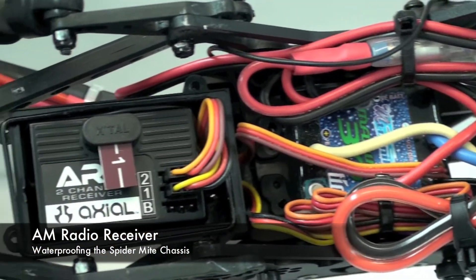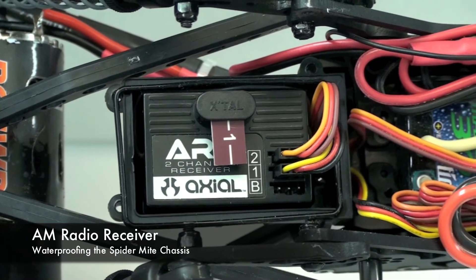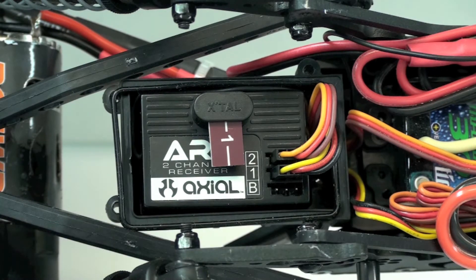So the first thing you need is an AM radio, and this is the receiver. It's an AR-1, which is a stock axial receiver. Basically, it enables you to transmit the signal to the antenna, which is sticking out of the water.